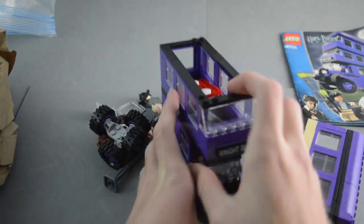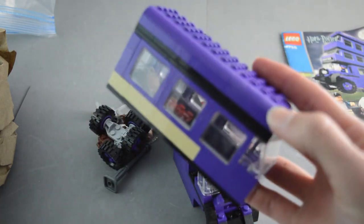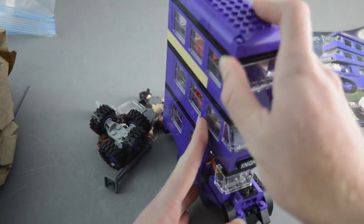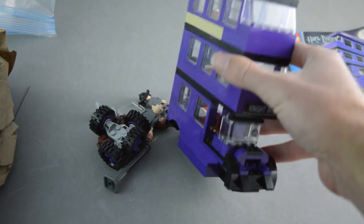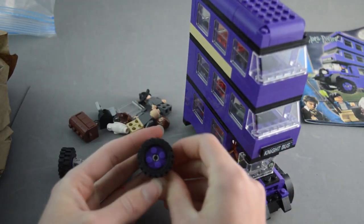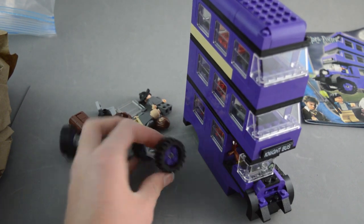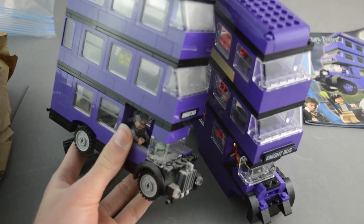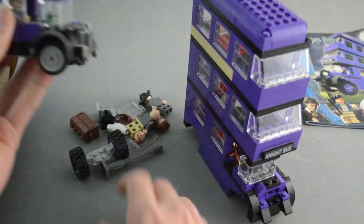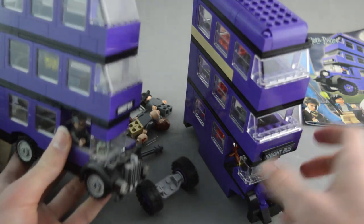There are beds inside the bus. It is missing a couple of pieces on the side, but those are easily replaced on BrickLink. The main thing is the set looks almost 100% complete. It has these really cool purple wheels — the version I have does not have purple wheels. The one I got when it came out, the 2014 version, did not have the purple wheels, so this older one is actually kind of cooler because of that.